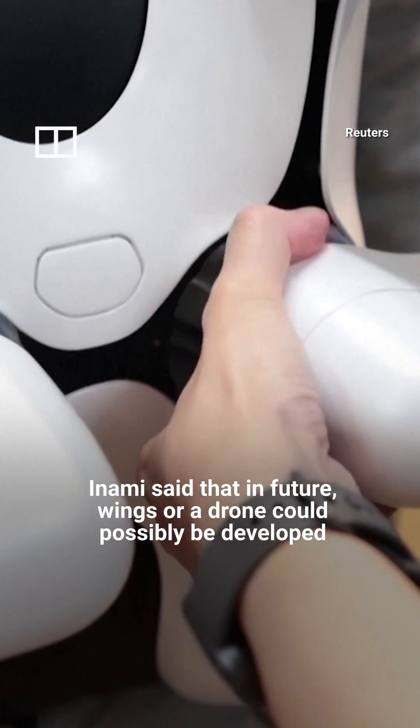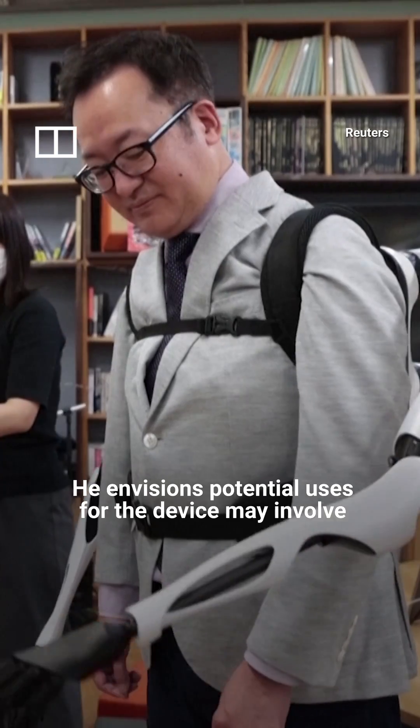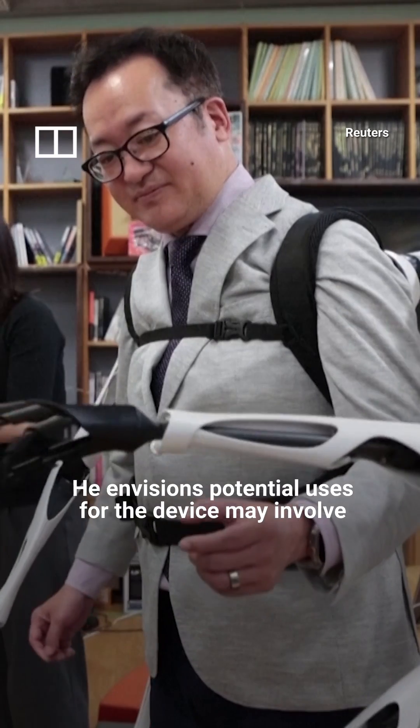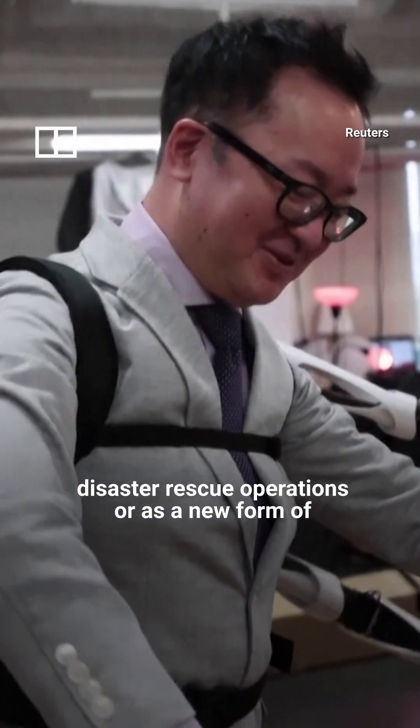Inami said that in the future, wings or a drone could possibly be developed as attachments. He envisions potential uses for the device may involve disaster rescue operations or as a new form of artistic expression.